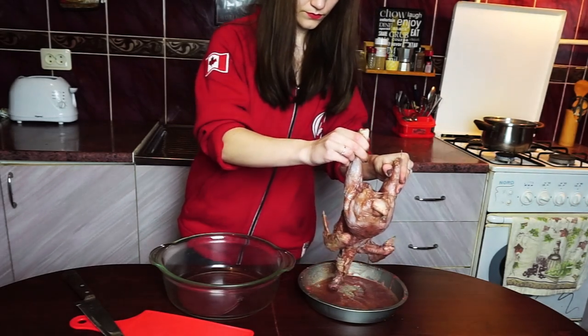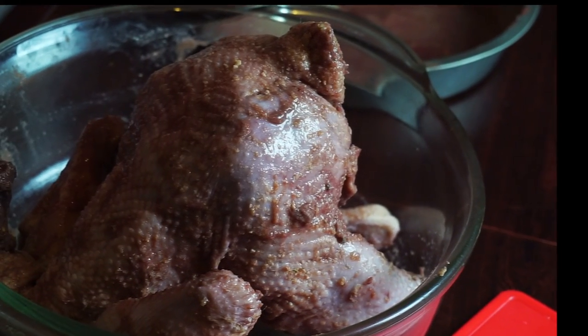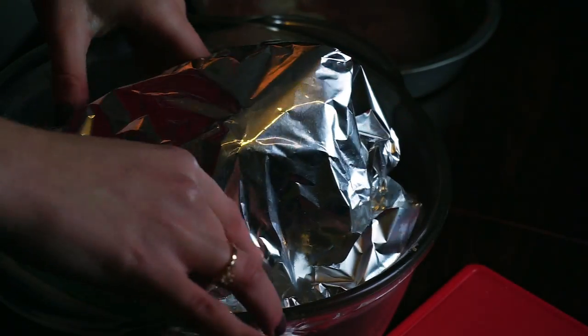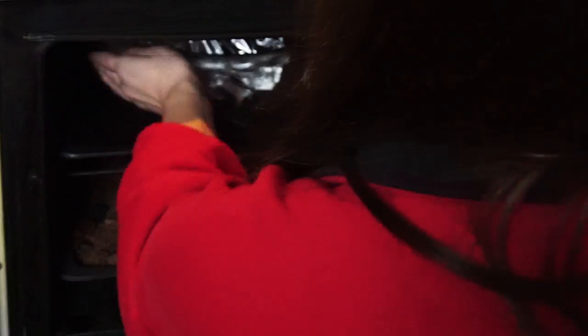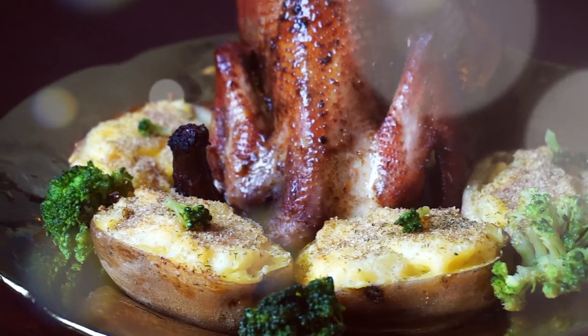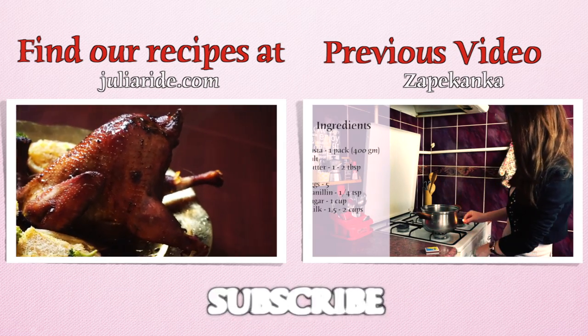Move the chicken into a clean baking dish — we don't need the leftover sauce from the old dish. Cover the top of your chicken with a piece of foil. Now let it bake for an hour. There we go, chicken is ready. Bon Appétit, my friend! Don't forget to like this video and subscribe to my channel. I will see you later.